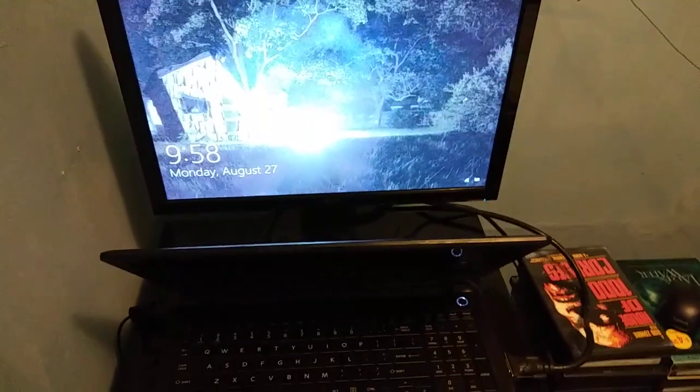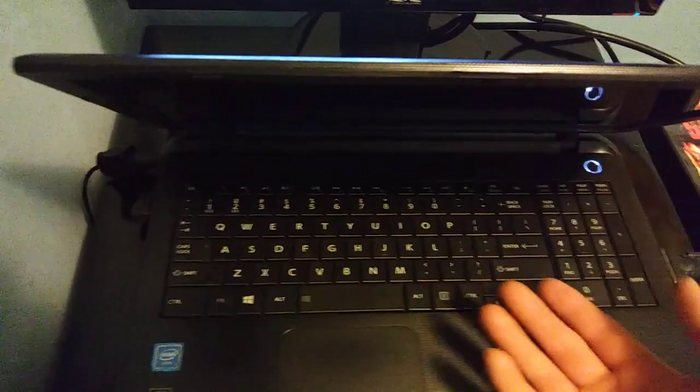Brand new sandals I haven't worn yet. So I have to type my code in manually before I can use a virtual keyboard.